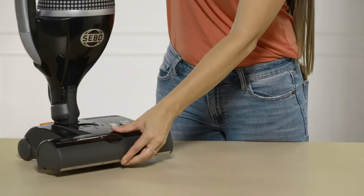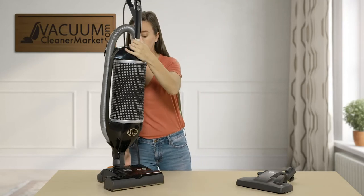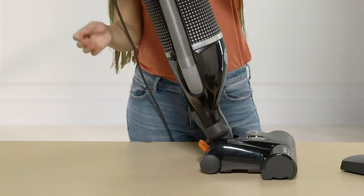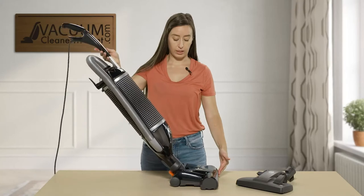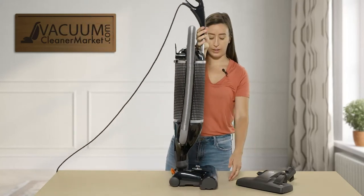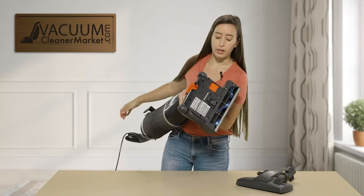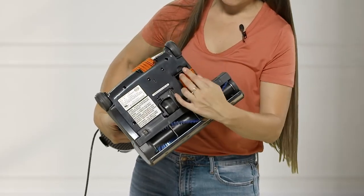To lower your vacuum out of the upright locked position, step on this lever. It has a very low-profile electric head, and your combo floor tool works great in this position as well.